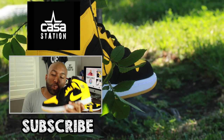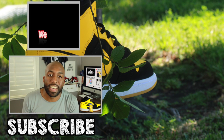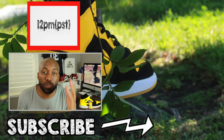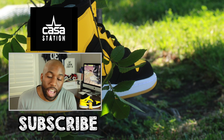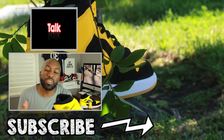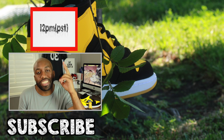CASA question of the day: what do you guys think about the New Loves in general? Are they a mid you would rock on a regular basis? Are they one of the top mids that have ever come out for Jordan? Let me know down in the comment section below. Please remember to like, comment, share, and subscribe if you enjoyed the information provided in this sneaker talk. I will see you guys all in the next episode of Casa Station. Deuces.